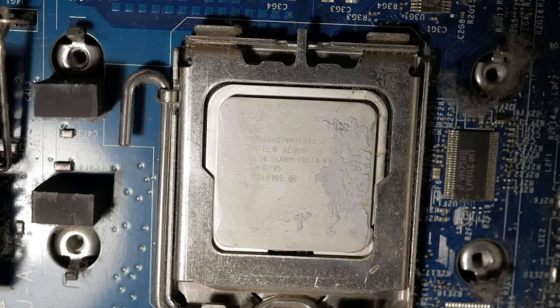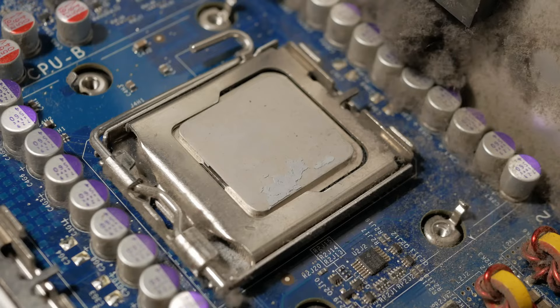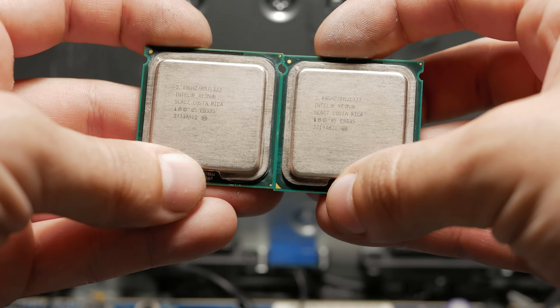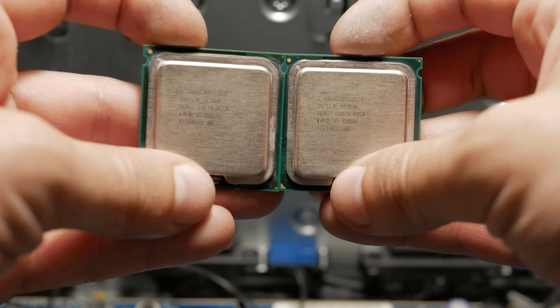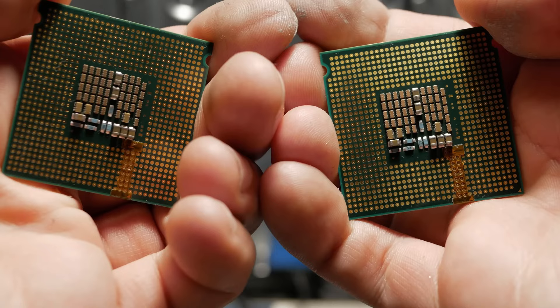After locating both sockets, we will now change them for two 4-core Xeon E5335 processors. Yes, they are far from the most powerful chips for this socket — considering they are only 2 GHz per core — but on the other hand there are two more cores, and the amount of cache has also increased exactly two-fold.